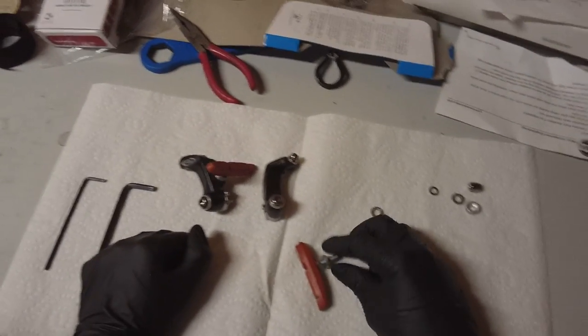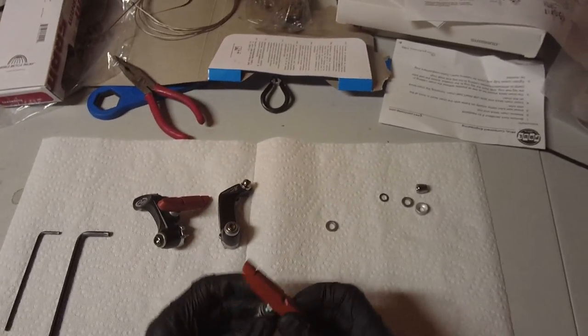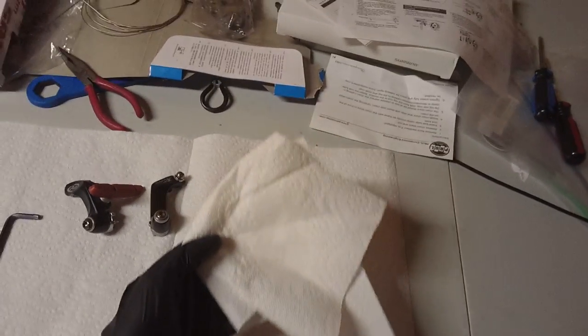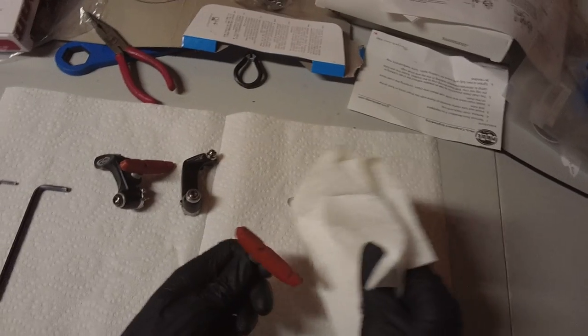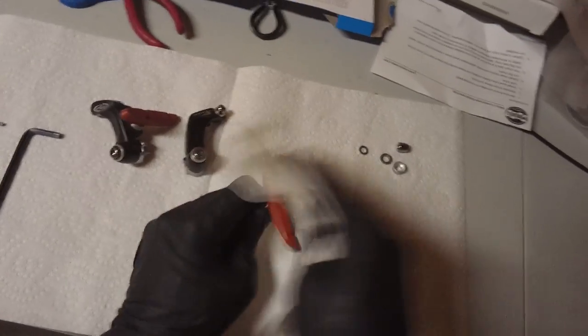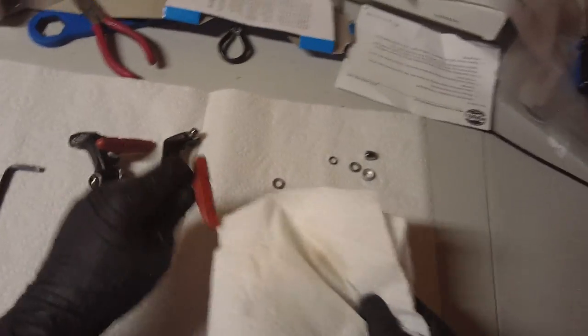The next thing you'll want to do is if you're reusing brake pads, you'll want to clean them. I recommend using something like isopropyl alcohol — just spray it on some paper towels or a clean rag and rub the pads until all the black gunk is off. Similarly, go over to your bicycle and make sure the rims are clean.